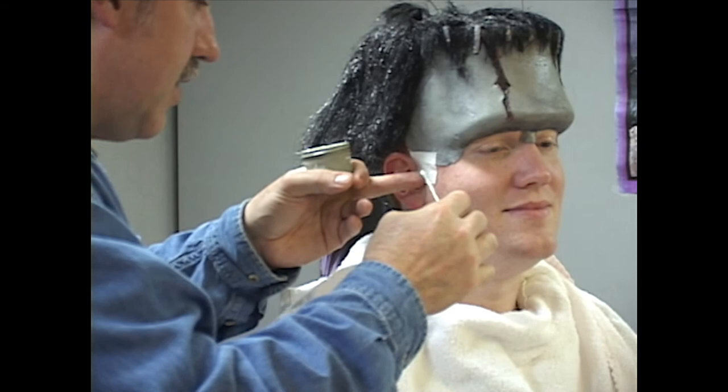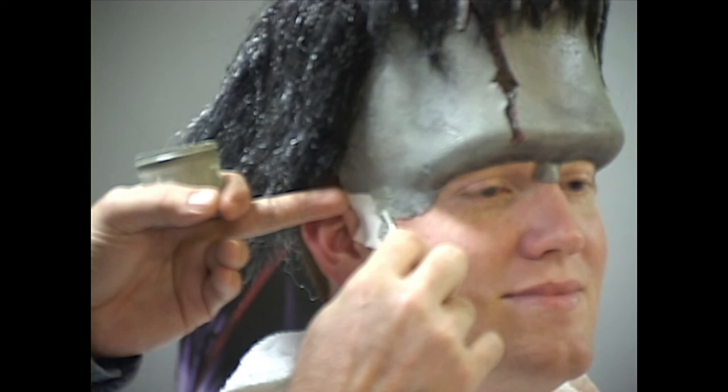The trouble with makeup demonstrations is there's so much time trying to make the stuff work, and there's not a lot new to say about it while you're doing it.